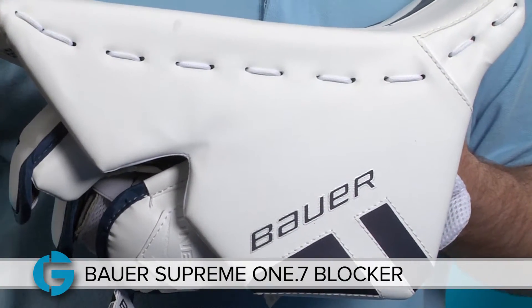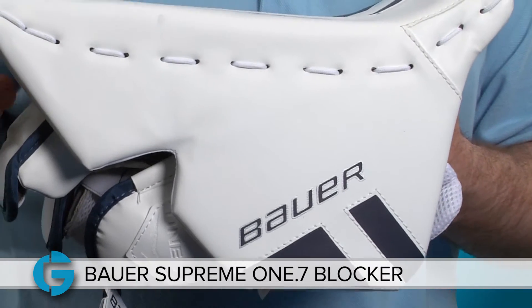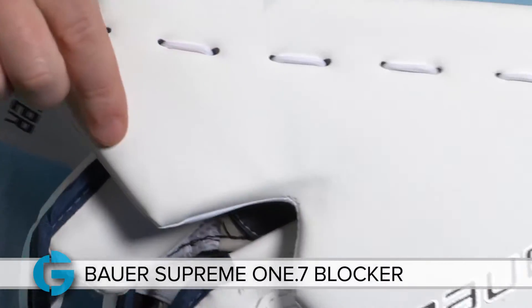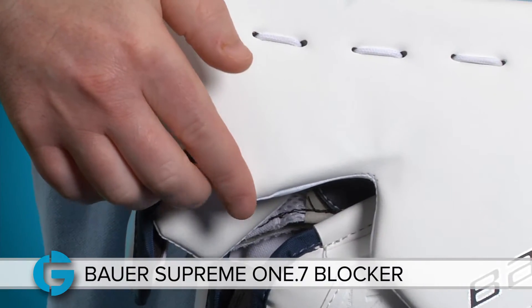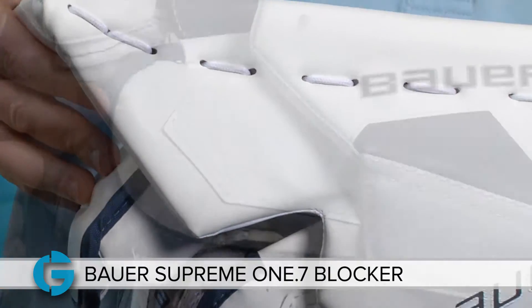The sidewall provides great coverage here at the side of the hand, and the protection has been updated from the previous 170 model. Here at the forefinger specifically, you'll see that this pad has been extended downward to provide even more protection than before while still leaving a good size opening for the goal stick to fit in.